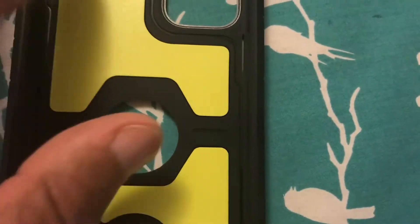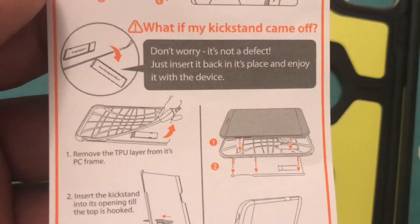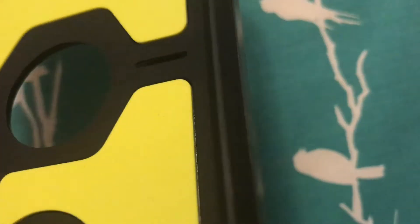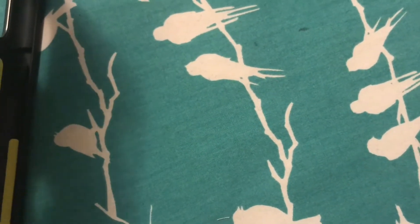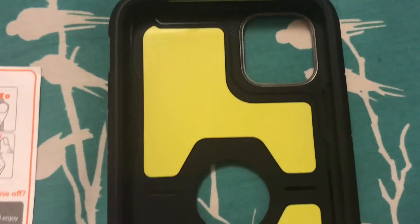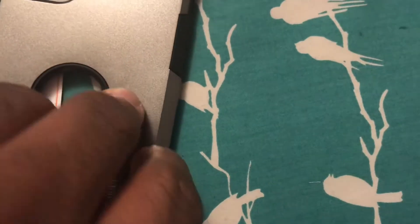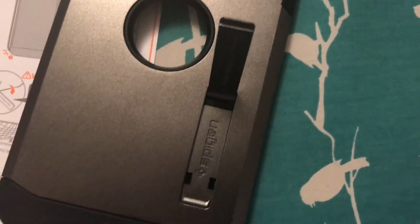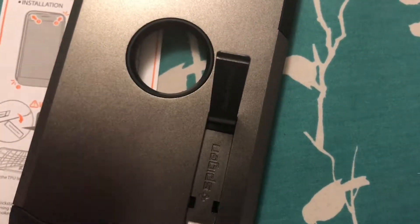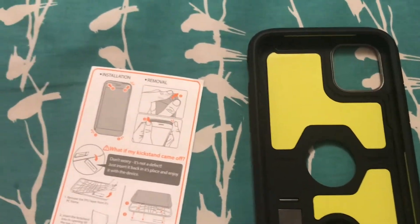I still don't see an inner lining. I guess this metal piece can come off — I don't know — but anyway, there's no need to remove it because the kickstand's right here. All right, there it is. Let's get a phone in there.